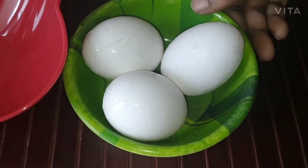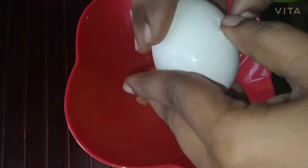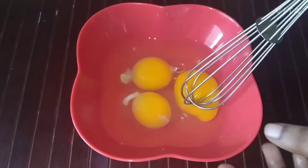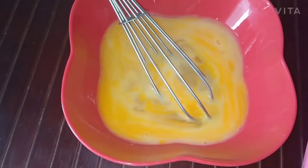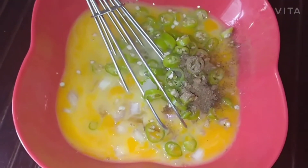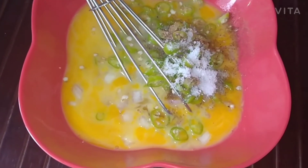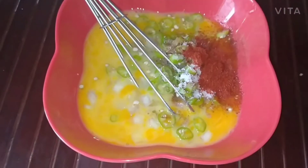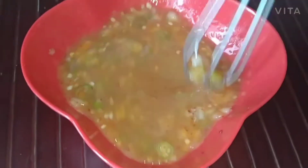I have taken 3 eggs, now beat the eggs in this bowl. Beat the eggs like this. Now add 1 chopped onion, 3 green chillies sliced, quarter tablespoon of pepper powder, quarter tablespoon of garam masala, salt to taste — I am using half tablespoon — and quarter tablespoon of red chilli powder. Since I am using green chillies, I have taken a small quantity of red chilli powder. Mix all together and beat very well. Now the mixture is ready.